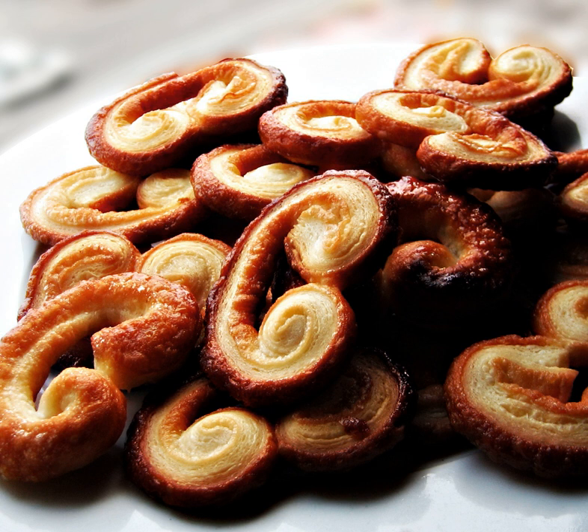The puff pastry is rolled out, coated with sugar, and then the two sides are rolled up together so that they meet in the middle, making a roll that is then cut into about one-quarter and 6mm slices and baked. Usually it is rolled in sugar before baking.